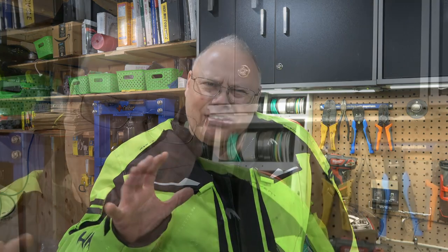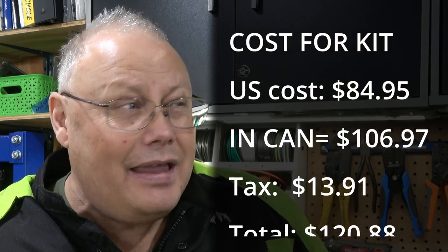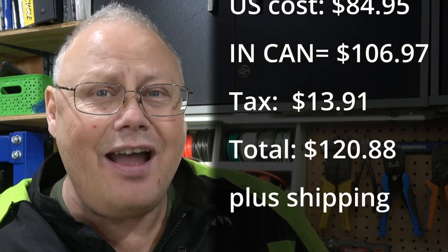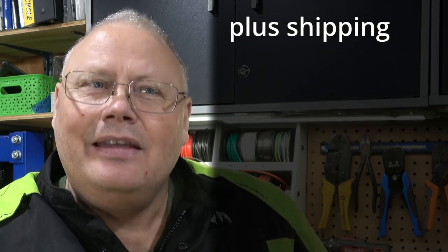At $80 to get it over here into Canada — with all the duty, shipping, and exchange rate — I think I paid over $100 for this kit. So it's not an inexpensive upgrade. However, I do feel it is worth it to make the bike easier to start and carburate much cleaner than it was in the factory state of tune. The factory fuel mixture screw was only about three quarters of a turn out from its seat — so it was super lean. This one's closer to two full turns out on the fuel screw. It really does demonstrate how lean Suzuki makes that right from the factory, so it can meet emission standards.